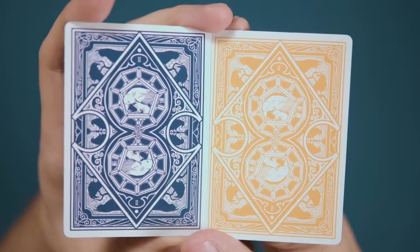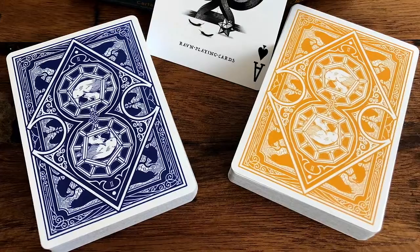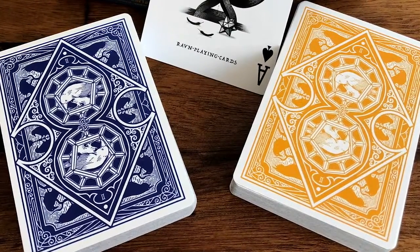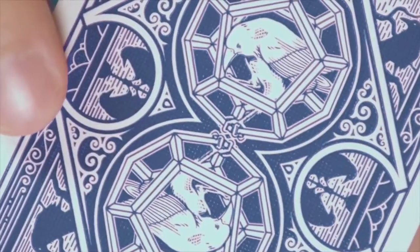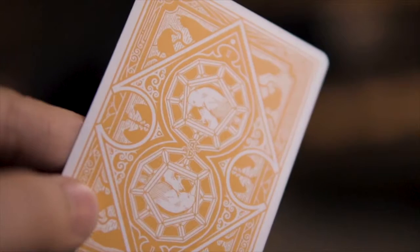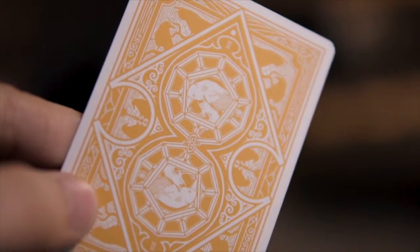Instantly recognizable to fans of previous editions, they feature a great two-way design bursting with the titular Ravens. There are six pairs of silhouetted birds, one to a corner and two more to each side. The center of the design features the traditional double circular motif, and in the middle of each circle is another Raven perched in a dodecahedron cage.